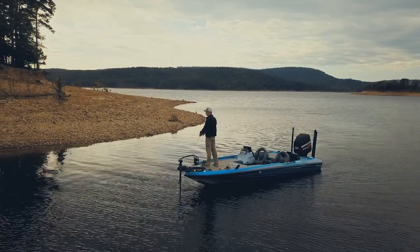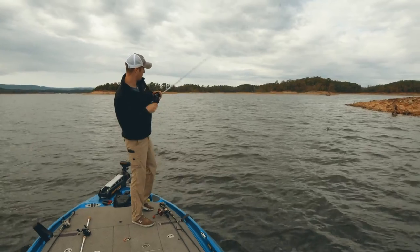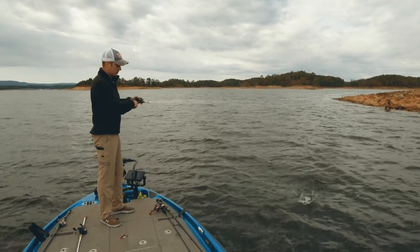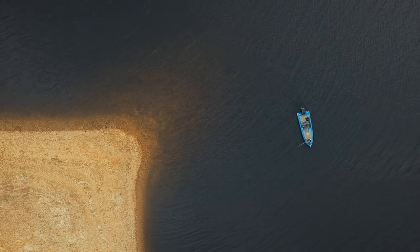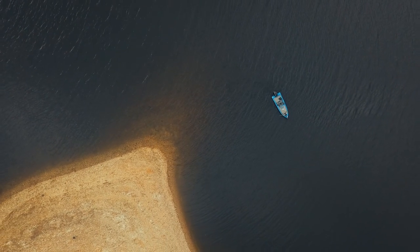Another great spot in the fall is just windblown points, but I like to be kind of specific with a windblown point. This one is close to a creek channel and it's going into a creek and it runs out for a really long way. So this gives them a lot of room to move, bait around, roam.